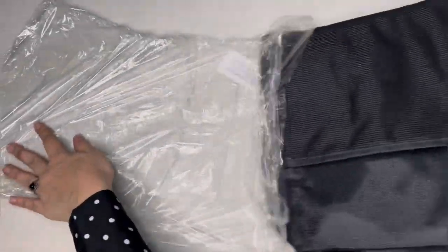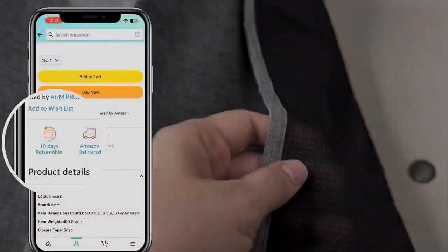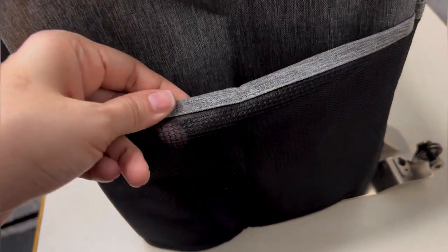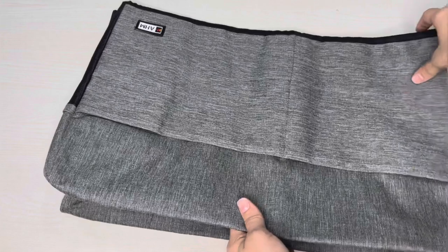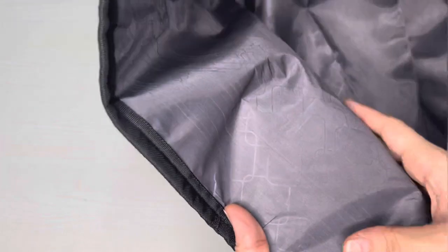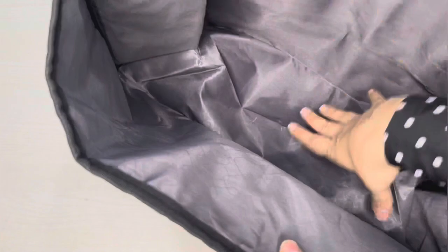I returned the black one. Thankfully, they have a convenient 10-day return policy for this product. I am genuinely impressed with my Amazon purchase — these covers do an excellent job of protecting my machine from dust and potential damage, and they are also waterproof, providing an added layer of security.